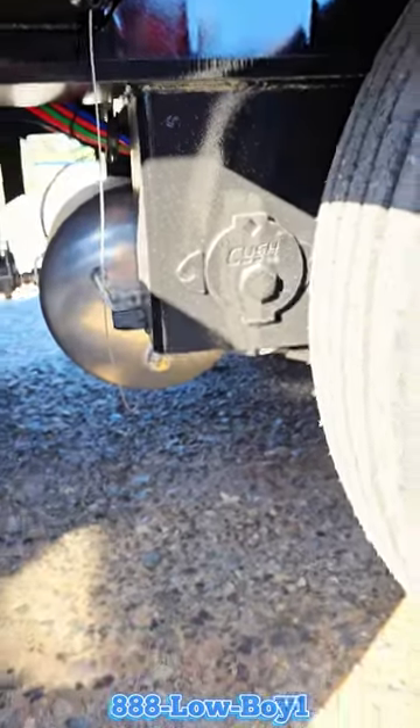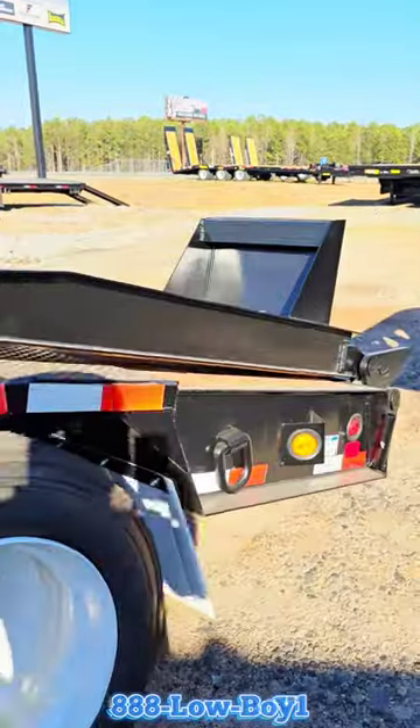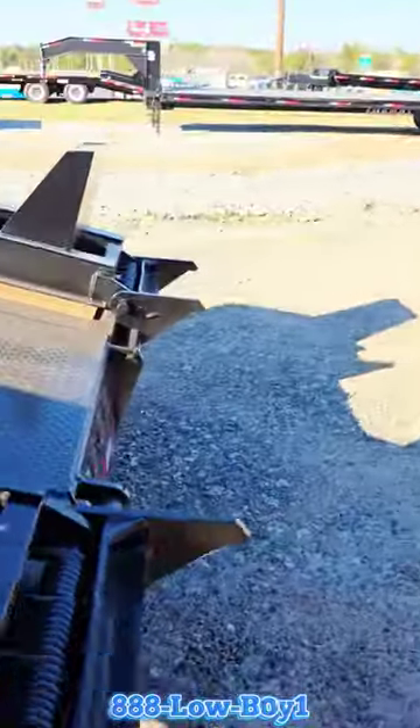Cush suspension and spring-assist ramps in the back, so you can load this sucker from the back.